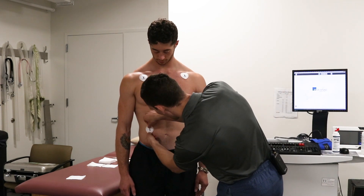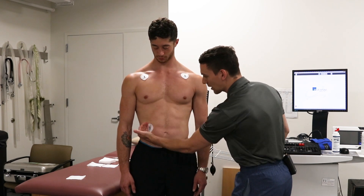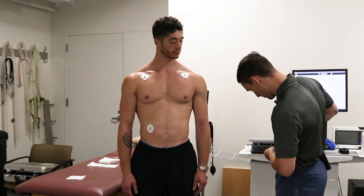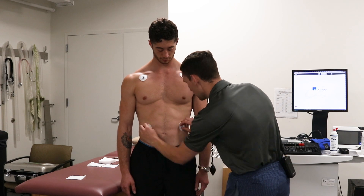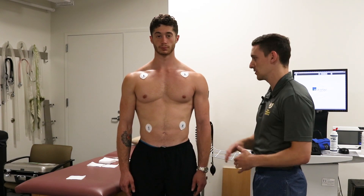We've got one electrode placed. If you notice, these should be just about directly on top of and below one another. And we've got two. Those are just our reference leads.